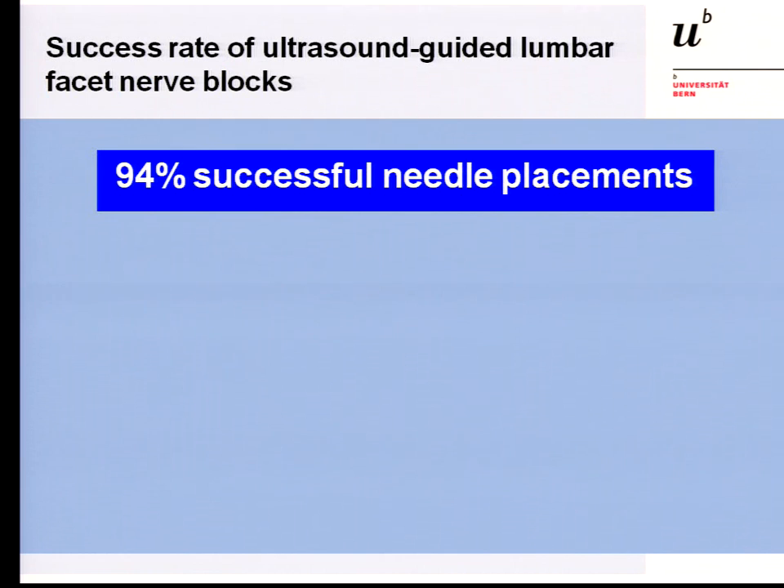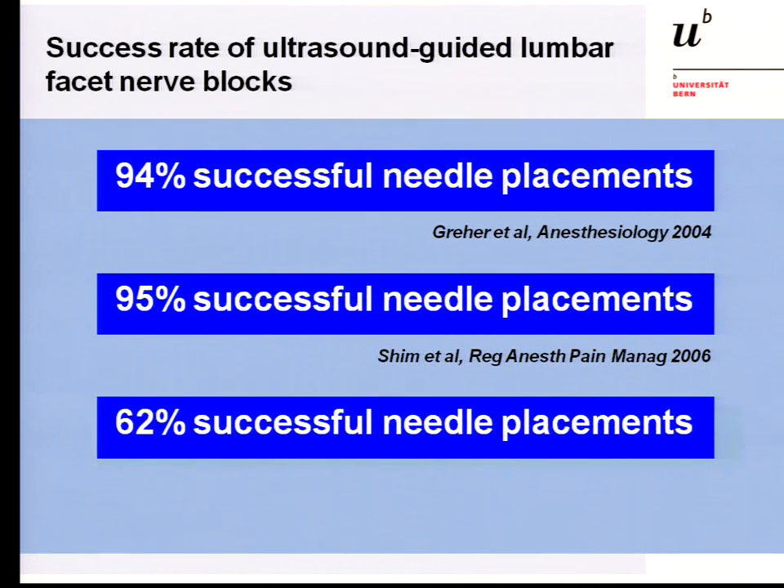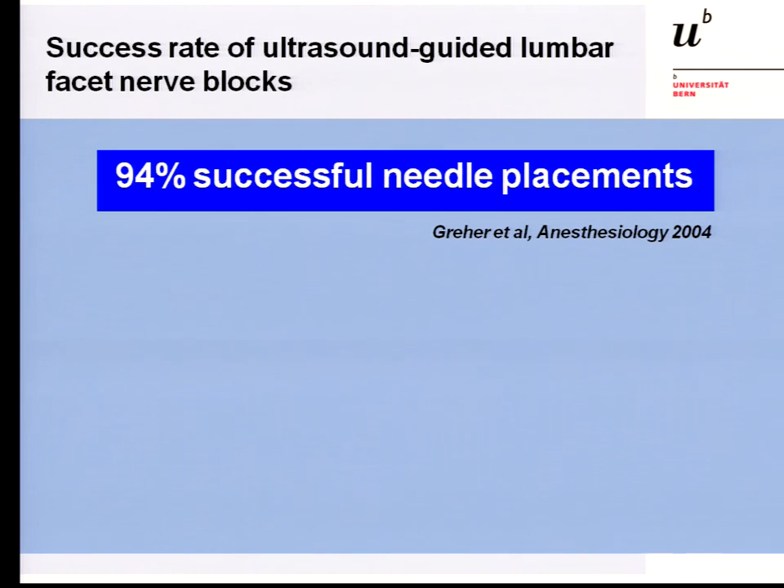The success rate of ultrasound-guided medial branch blocks is shown here. The first publication was by Manfred Greer in Anesthesiology, 2004. This was a cadaver study. They used ultrasound to place the needle at the medial branch, and found by CT control a 94% success rate in needle positioning.